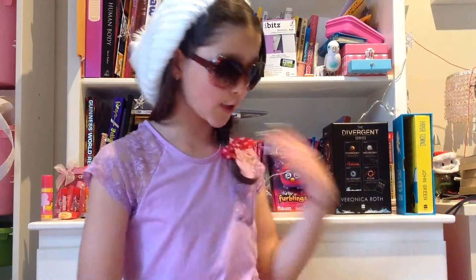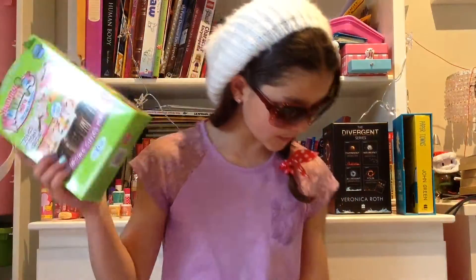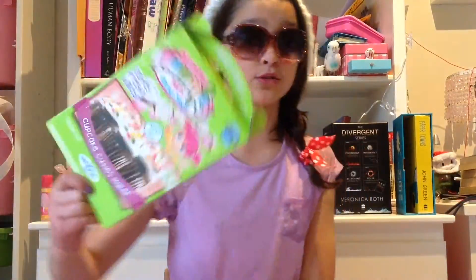Hey guys, welcome back to the channel, Arnie Kay here. I know my hair is very different today, but today we are doing some Yummy Nummies and I am very scared about this because I've seen so many videos of people half vomiting and spitting out the Yummy Nummies. These are new to me because I live in Australia and Australia is behind. I got two boxes for my birthday. Anyway, let's just get into it.